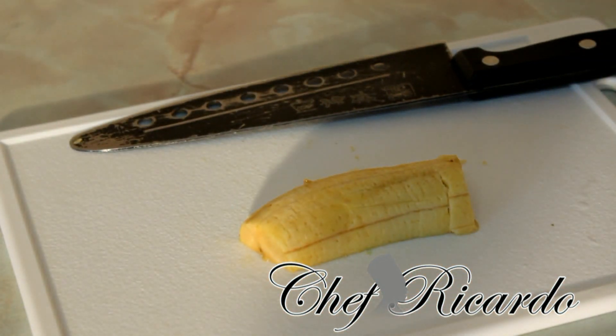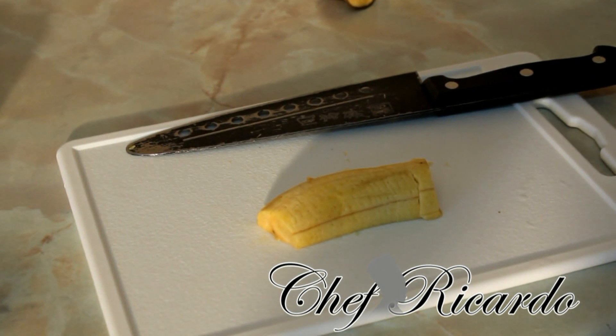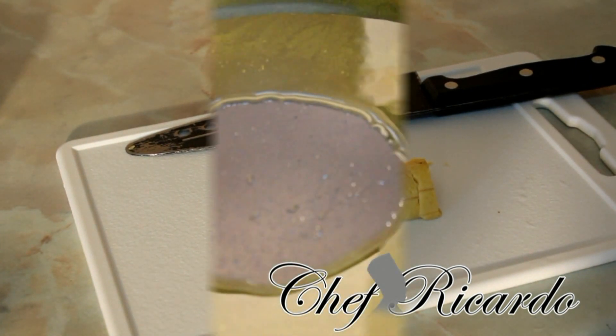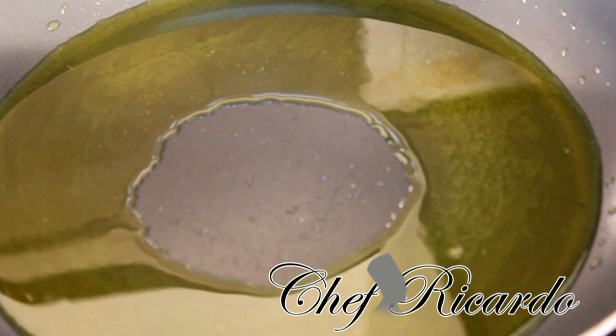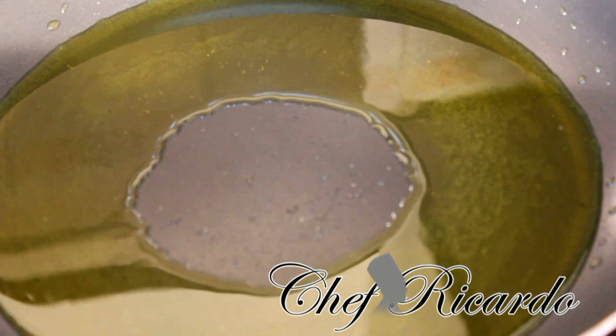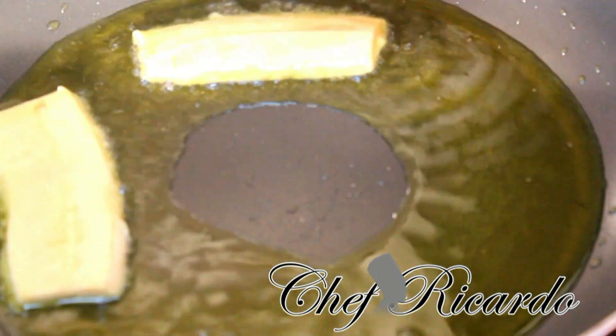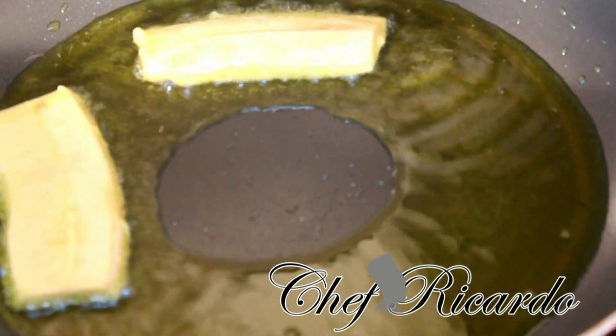I'll show you how to cut the plantain and then we're going to fry it. I have a frying pan right here on my stove with at least a quarter cup of olive oil. My fire is on a medium heat, so when you put the plantain in it'll start to fry — not too hot, just a medium heat.